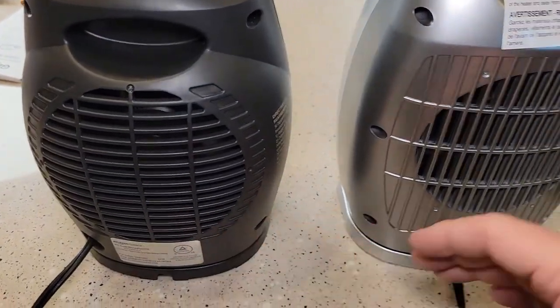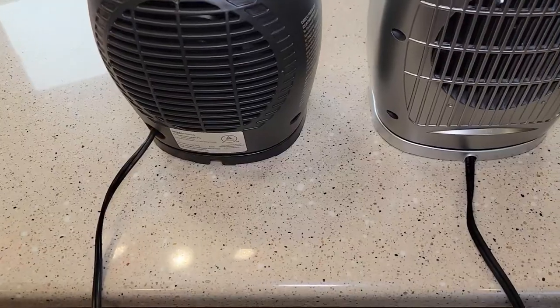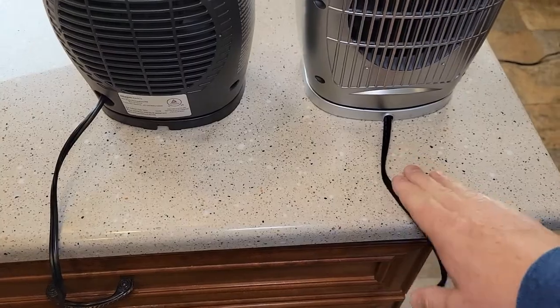Around back, here's what the heaters look like. They both come with cords that are six feet long.